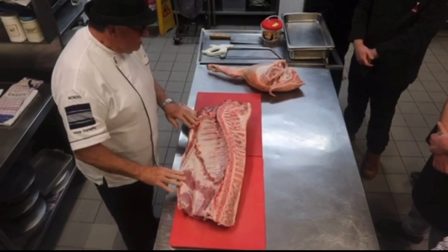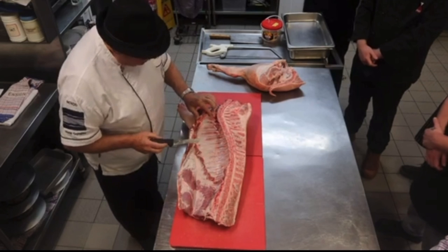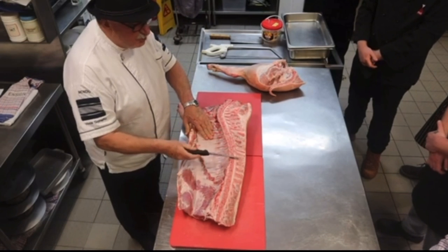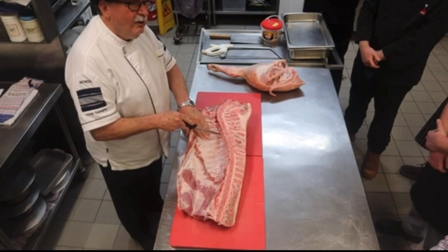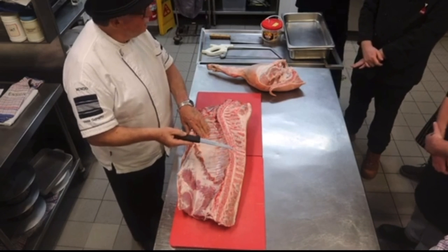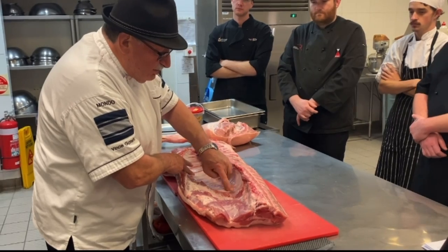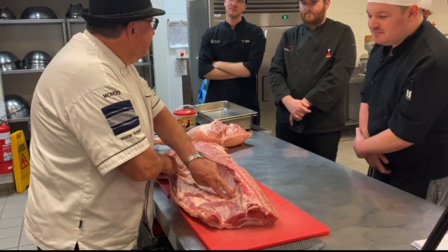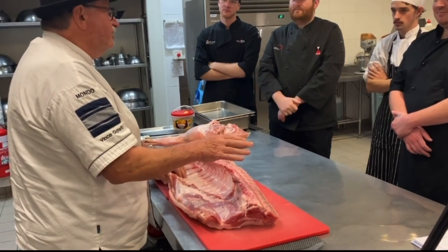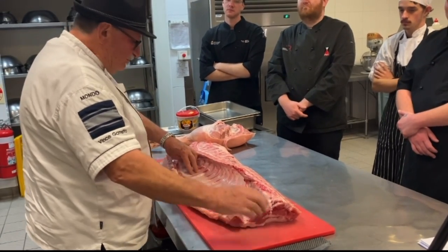Now we're going to separate these three main parts — we're going to separate the shoulder from the loin. If I count: one, two, three, four — five is standard. If you're desperate to have an extra rib on your rack, you can cheat and go four. That way there's an extra rib staying on your rack, because you might have a certain number of guests and want that extra chop. So that's five ribs, and we've got nine total — there's a floater there that's not always present.